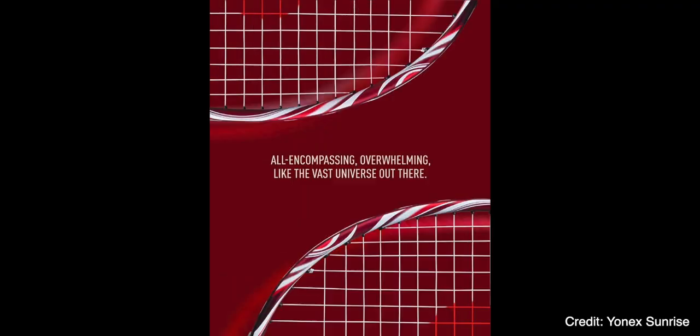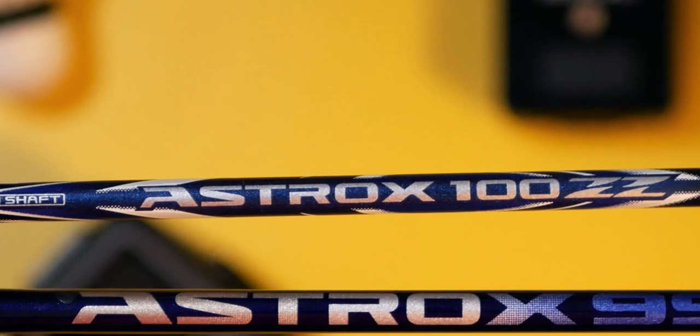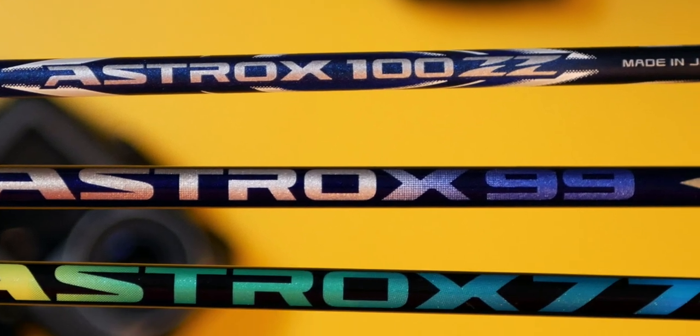With Yonex, there's a new Astrox 100ZZ coming soon and it looks amazing. We'll take a look at that when it's out, but let's look at the current version of the 100ZZ and compare it with the Astrox 99 and 77. Here are some measured specs for all three rackets.